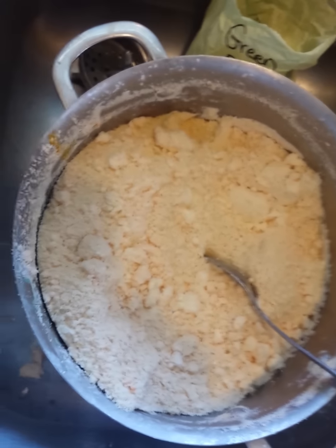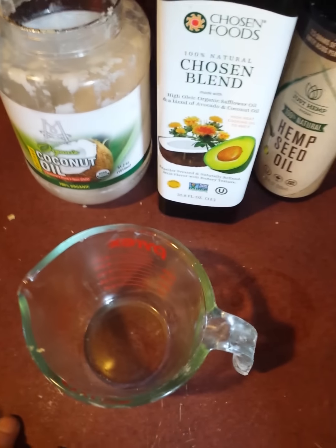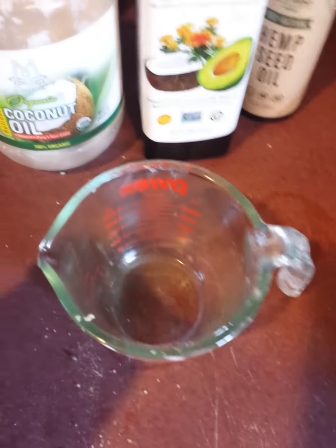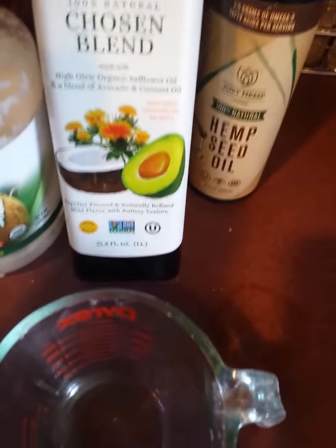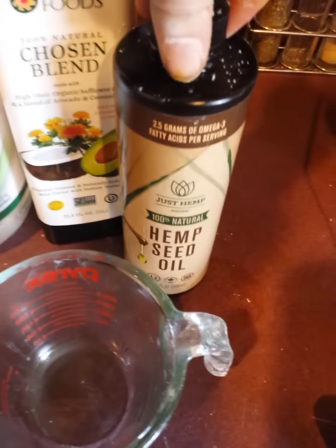So for this recipe, for my Heaven's Cloud recipe, it's a big batch so you would have to change the ratios if you don't want to make such a big batch. It's a whole cup of oils — two-thirds cup of your hard oils, which in this one was coconut and cocoa butter, and then top it off the rest with your soft oils. I use this organic chosen blend — it's safflower, avocado, coconut, and hemp seed.